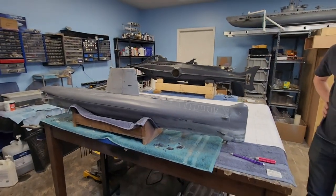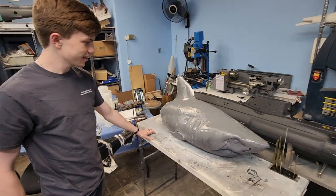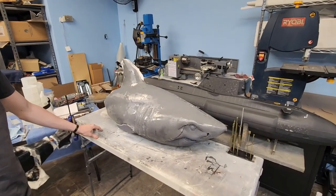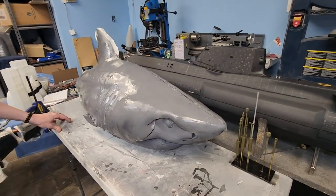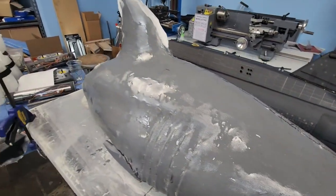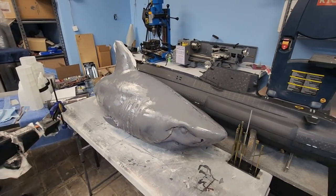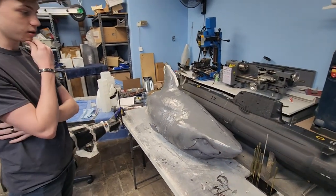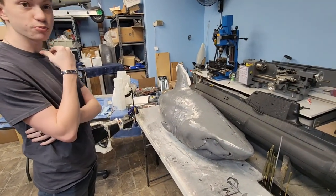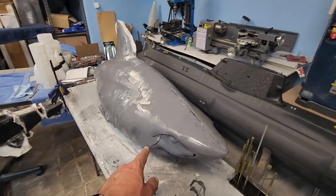A lot of people have been asking about this — this is Bruce, as we call him, the shark from Jaws. Not a lot has changed in terms of its frame since we last showed him off, but we've got some fiberglass on him, repaired a couple of bumps, filled everything in, and sanded it all back down so he's nice and smooth. Essentially we've shaved him, and now we're just bulking him up.